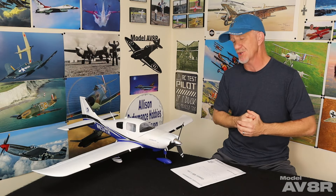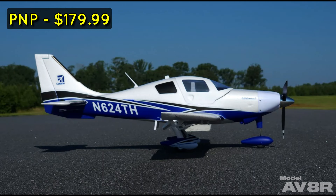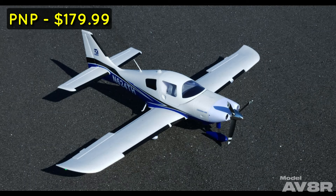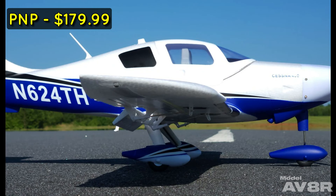The Cessna 400 has a 43.3 inch wingspan. It's 27.56 inches long. Our example weighs one pound 11.4 ounces ready to fly with a 1300 3-cell. It has a 30 amp ESC, a 1200 KV brushless outrunner motor, six 9-gram sub-micro servos, and is intended for use with 3S 1300 to 3S 2200 flight packs.